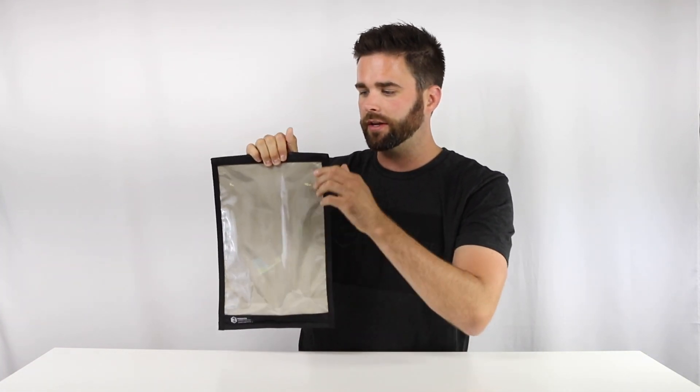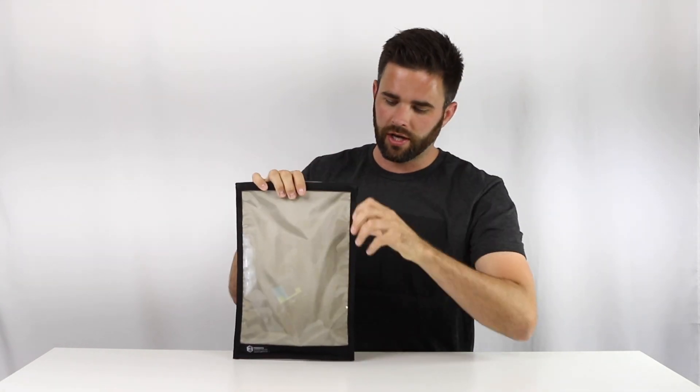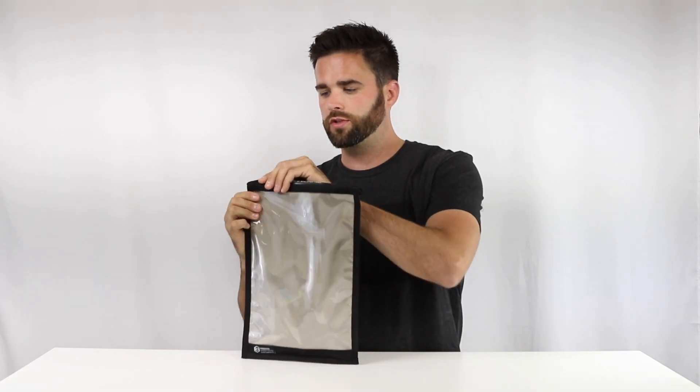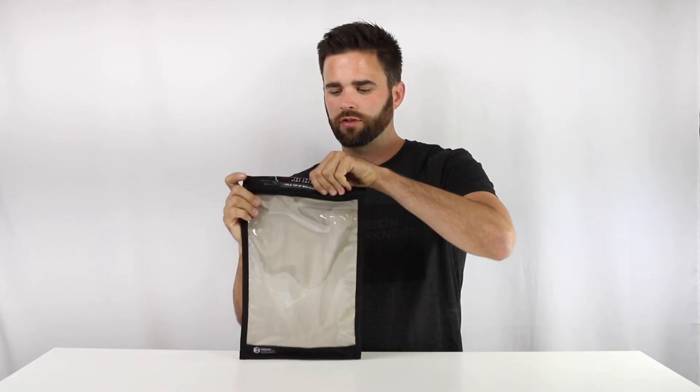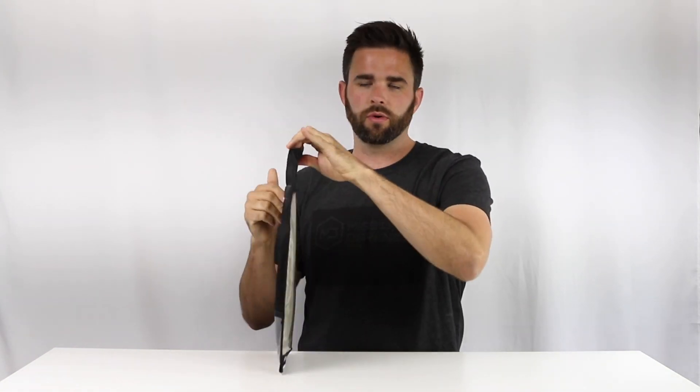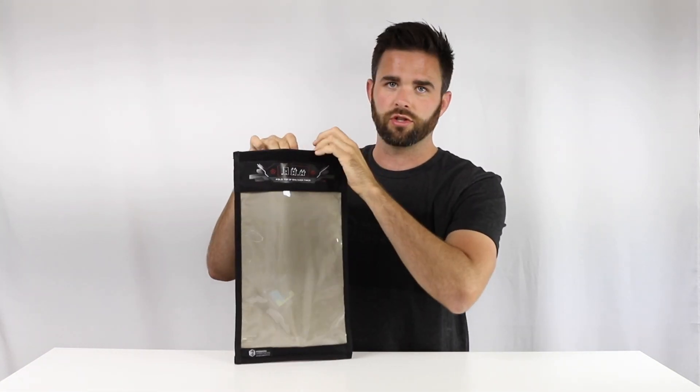I can see through the bag that it's dropped. Now we have lights around us for the video so you can't see as well through the bag. This is going to come through better when you turn off the lights and you turn up the screen brightness on your device. Otherwise it can be a little bit difficult to see through, which is a trade-off we have with the shielding material.